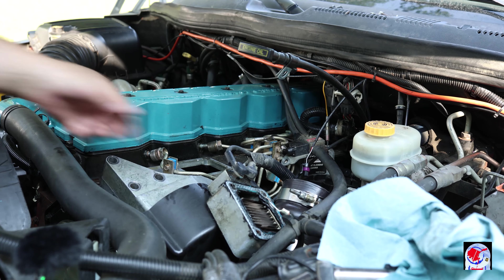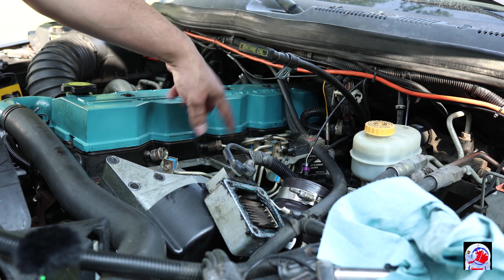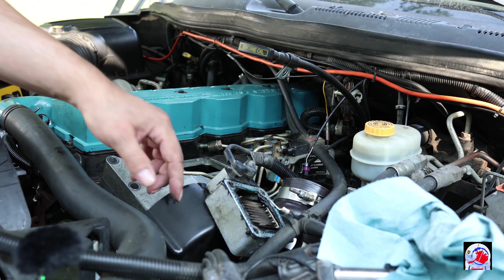I forgot to mention: you do want to remove your block heater if you have one. It comes right off after you remove the four bolts. Be careful of the wiring, and you should disconnect your batteries.